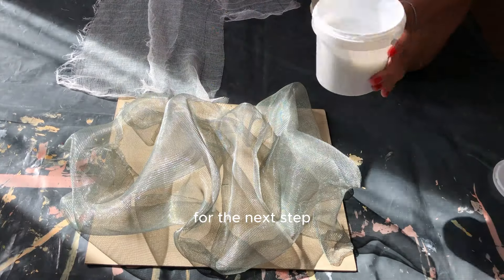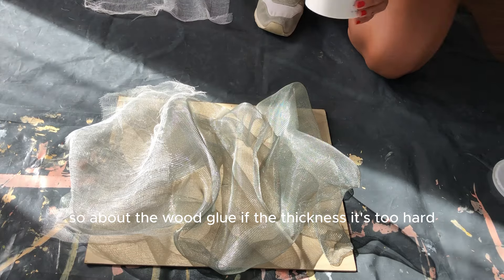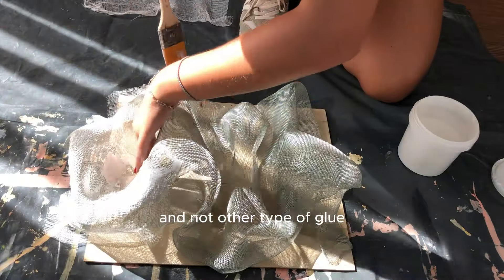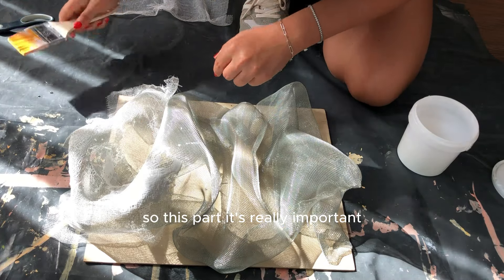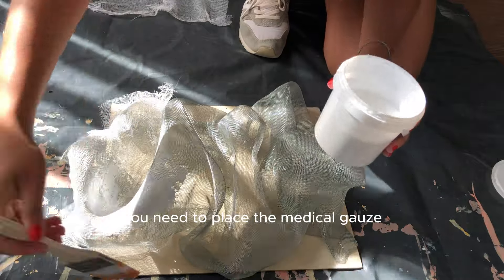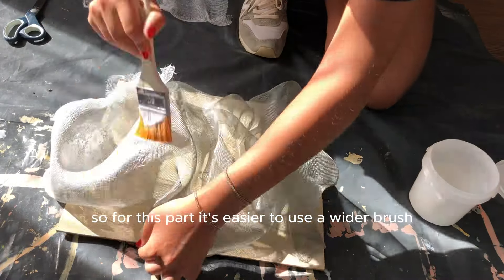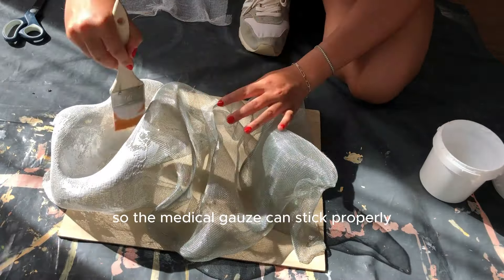For the next step you will need wood glue and medical gauze. About the wood glue — if the consistency is too thick you can add some water, mix it really well, and then use it. I would highly recommend using wood glue and not any other type of glue — not construction glue. This part is really important because now you create the base for the joint compound materials. You need to place the medical gauze with the wood glue on every part of the painting, and it's easier to use a wider brush. Make sure you put enough wood glue so the medical gauze can stick properly.